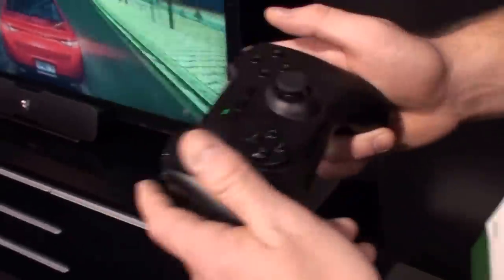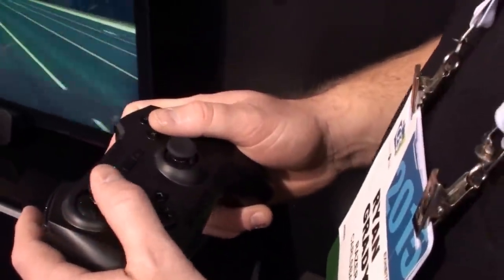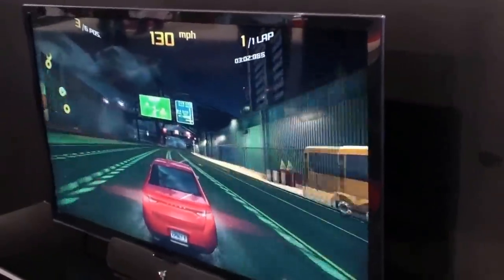Can you pull one off and show us how it goes? The controller looks great — it's based on our Sabertooth controller and it's got a great feel to it. The Forge TV supports up to four controllers.